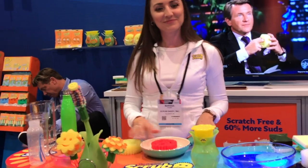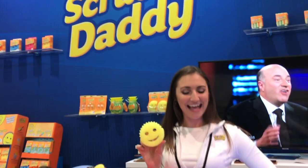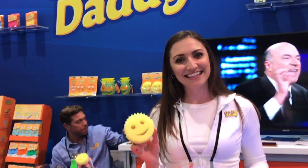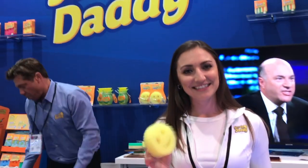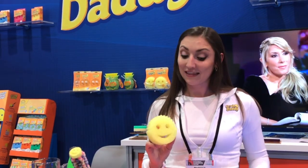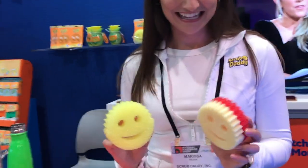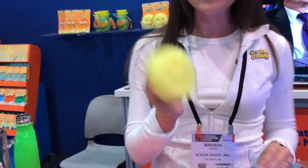This is Lori and I'm at the National Hardware Show here in Las Vegas. I have Marissa here in the Scrub Daddy booth and she has got some really neat sponges, but more importantly for those of us who do tasks especially at the kitchen and the kitchen sink area — wonderful tools. You've got to tell us all about this Marissa, because these are awesome.